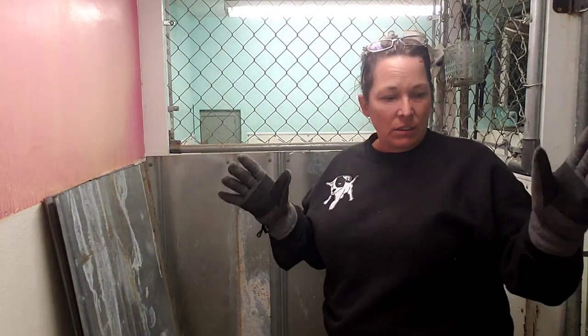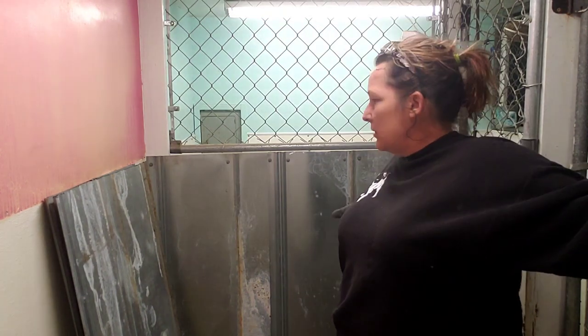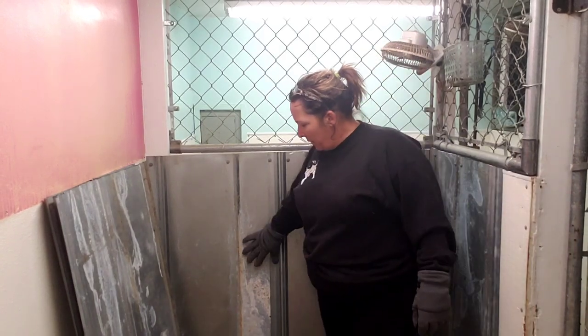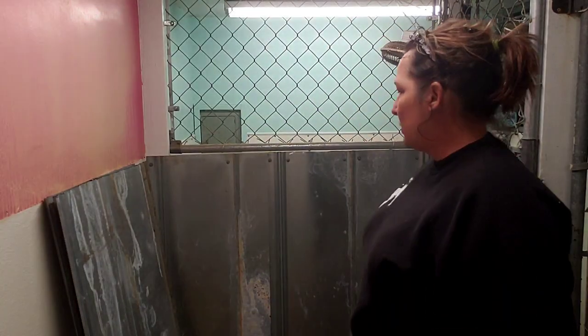Yeah, they tear these kennels up. These backer board walls — they're pretty at first, but I don't recommend them at all anymore because it's constant repairs, probably six times a year. So we got these roofing panels donated, and I decided to cut them up and just put them on the wall. I know they look rough right now, but by the time I'm done I'll get them cleaned up. I just wanted to see how it was going to look and how it was going to work, and so far I think it's going to be all right.